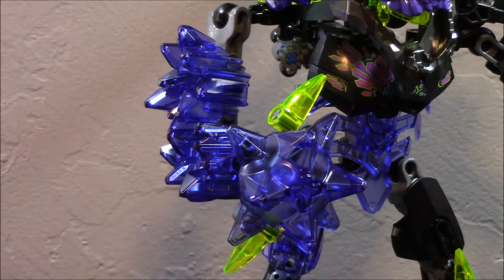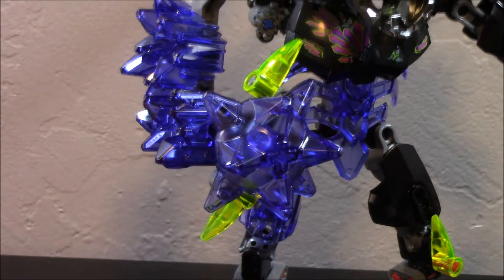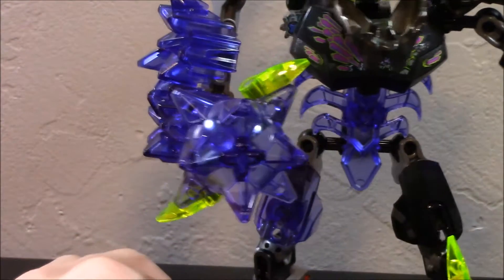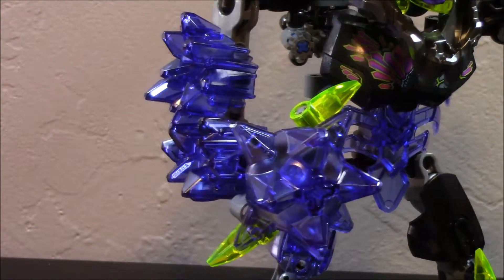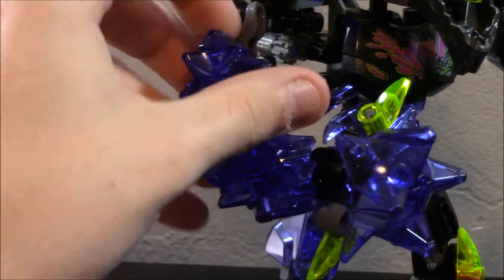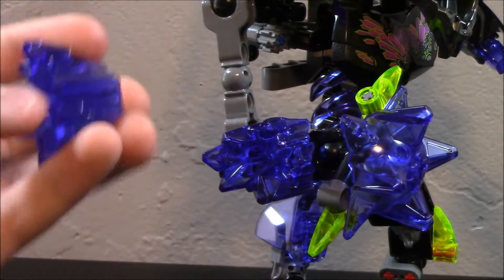This arm is all crystallized with purple crystals, carrying through from the shoulder all the way down. It's pretty much his bashing arm, made out of one of these Star Hammer pieces that we got in the Protector of Earth set. The crystals form all the way up — these are the new crystal pieces in a purple color. Again it may look a little blue on camera but in person they are really really dark purple.